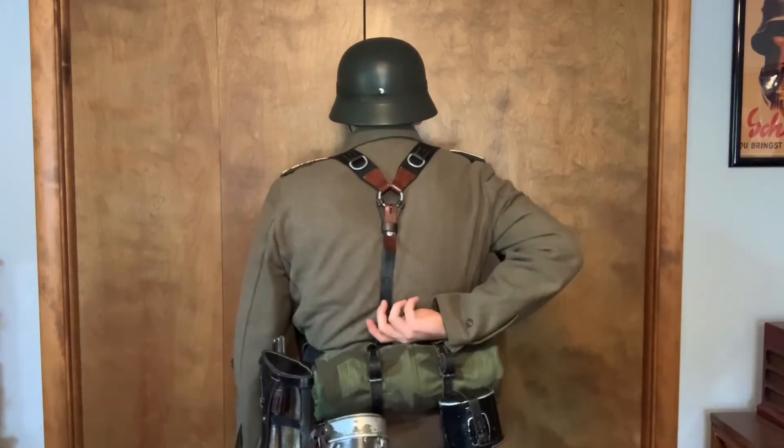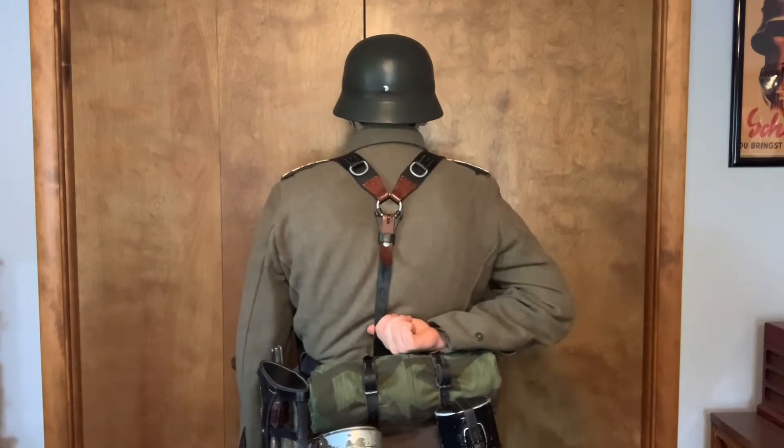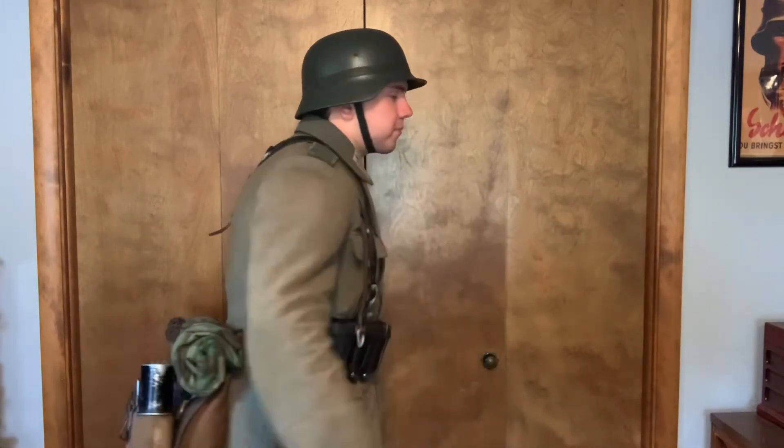You also want to make sure the hook is actually hooked onto the belt. There are some photos of guys using D-rings to hook the back of their Y-straps onto, and I'm not saying that didn't happen, but it's in small numbers compared to guys actually hooking them onto the belt. If your belt sags when you hook them on, that's because your belt is too big — I made a video showing how to tighten your belt to fix that.